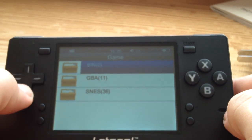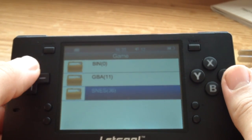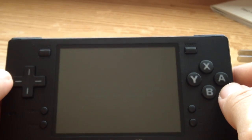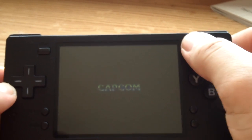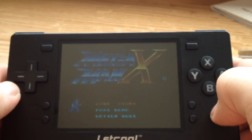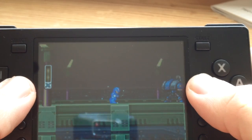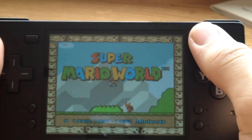I will say right off the bat I had a hard time getting Sega Genesis to run on this thing — it is possible, but the emulator doesn't work very well. The SNES and Game Boy Advance emulators seem to work pretty flawlessly. I'll load up Mega Man X. Let me turn up the volume a little — the volume kind of takes a giant leap from being hardly audible to being extremely loud. Here's Super Mario World running on it.